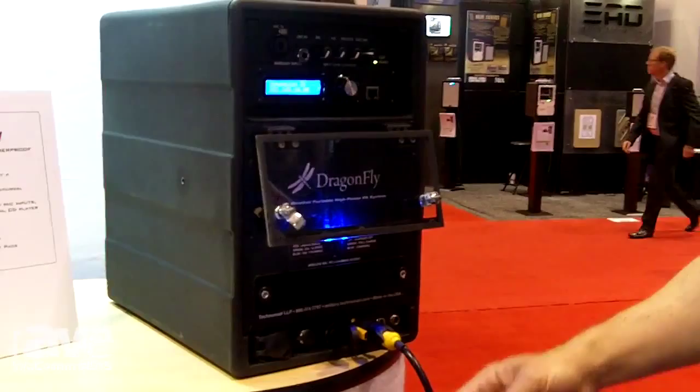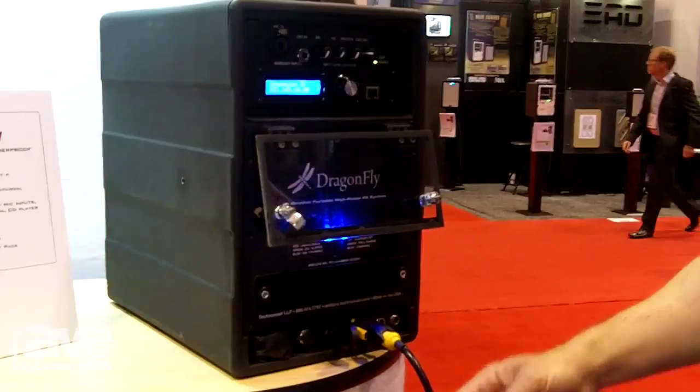It'll run from the internal battery or from external 110 to 220 volt AC or from 12 to 24 volt DC. So it's an amazing, small, powerful, weatherproof PA system from Technomad called the Dragonfly. Check it out at technomad.com.